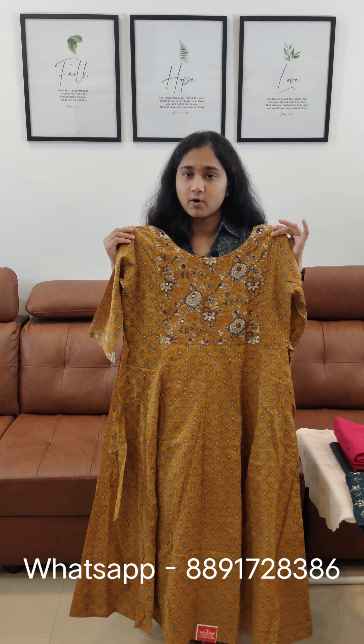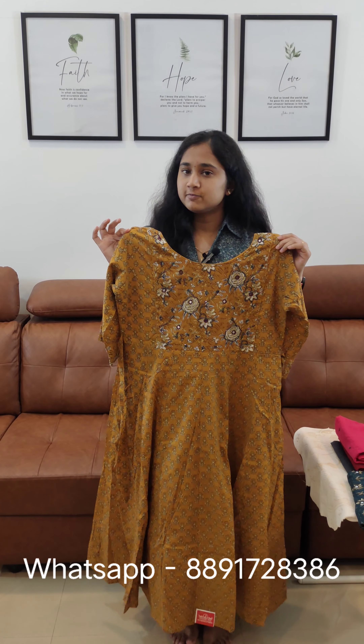This price is $9.78. This size is available in large size. We have a frock with bottom and without bottom.